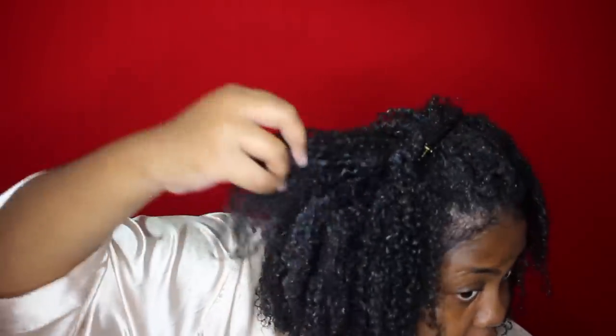I'm going to let this dry — y'all know my hair takes forever to dry, so I'll be back tomorrow when it's dry. There's little frizz right now, which is good, that's what Extreme Wet Line does. Of course it would have been more defined had I done this on soaking wet hair, but I'm just going to air dry.